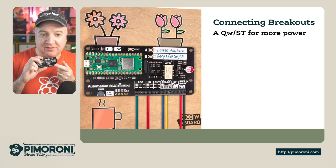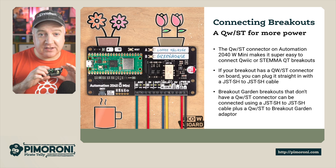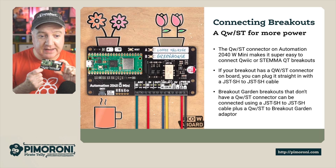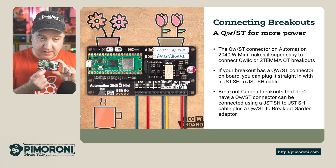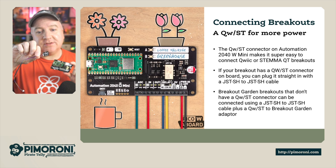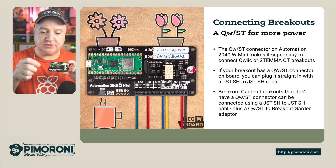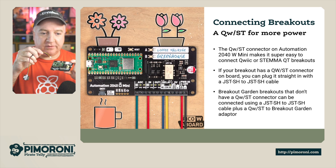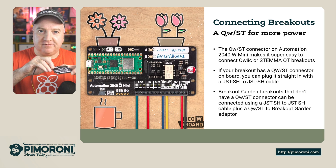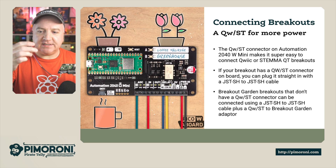You can connect additional breakouts using the Qwiic connector for more functionality. It comes with a Qwiic connector which supports STEMMA QT breakouts, as well as a header for Pimoroni breakouts. For example, I have a BME280 temperature sensor with a JST-SH cable — you simply plug that in and you've got connectivity to a range of extra sensors.